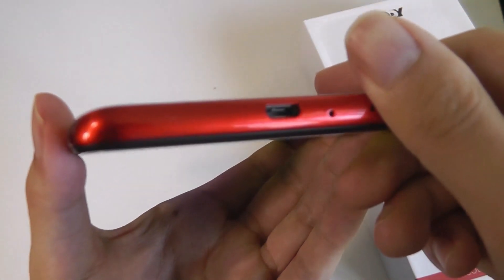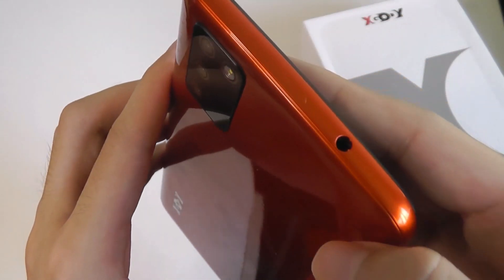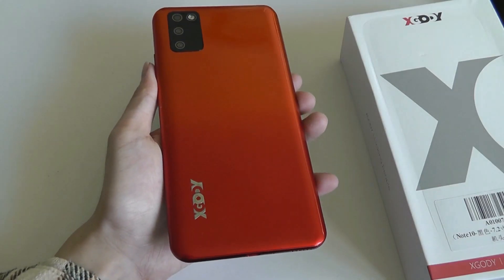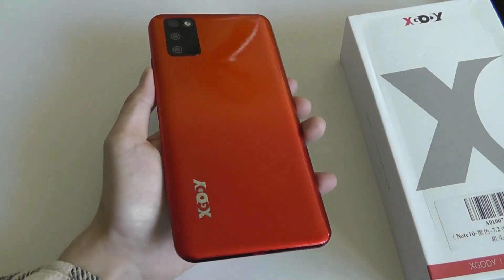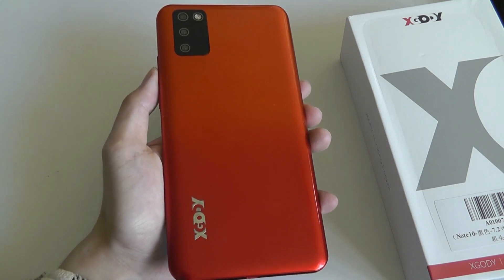If you cover up the grills here, audio is still somehow able to seep through. Nothing on the other side, and the top houses just the standard 3.5mm headphone jack — always nice to see. It does have a slight gradient finish; the bottom portion of the red is actually a little bit darker compared to the top. It's a bit hard to show off on camera, but does look more expensive than the price would suggest.